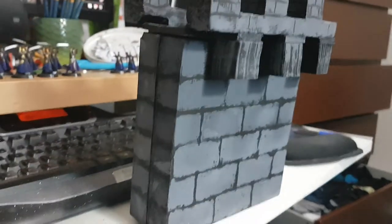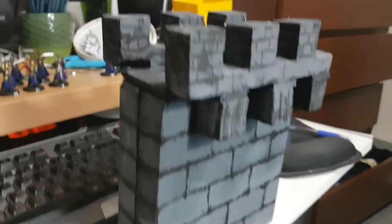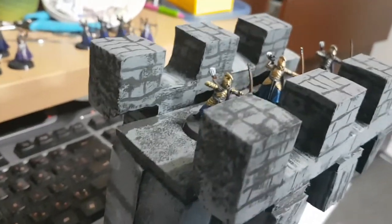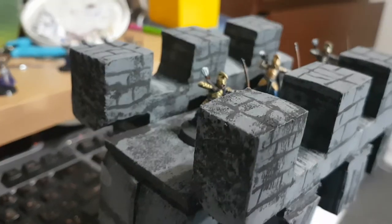I didn't make the bricks as fine as you did, which is probably a silly idea — should have done that like I did here. Anyway, before you got to posting your video on crenellation, I had my own little take on it.